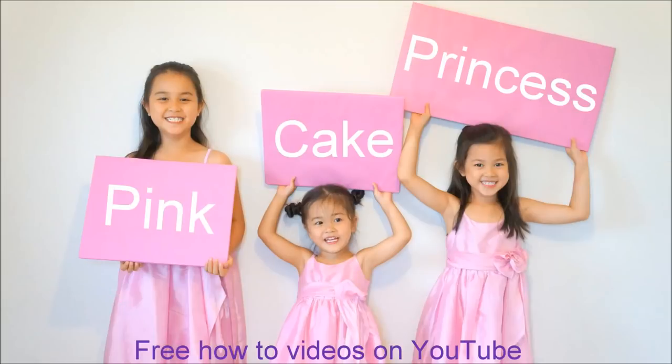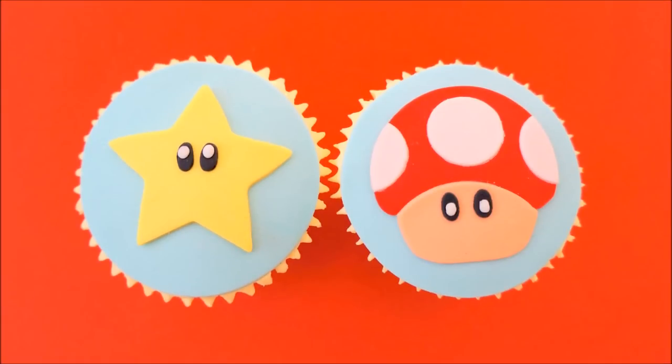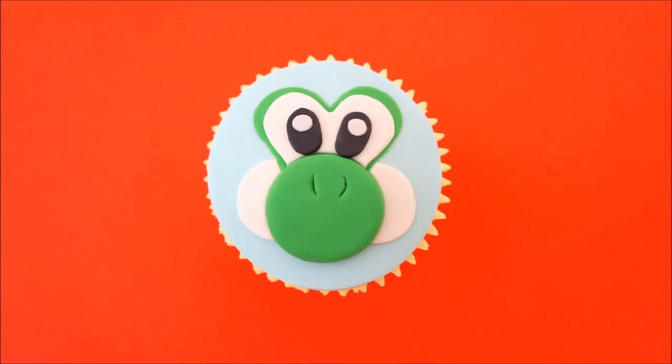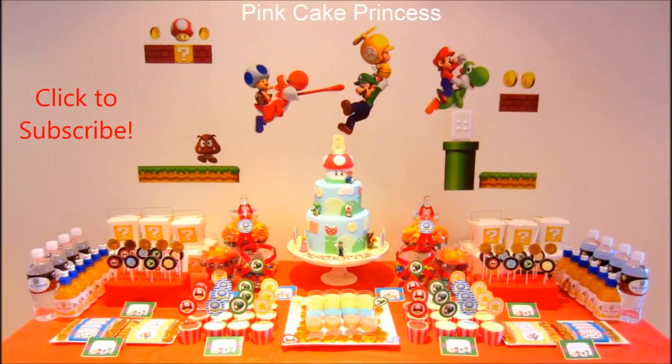Welcome to Pink Cake Princess. I'm Andrea and I'm going to show you how to decorate Nintendo Cupcakes. This is the Star and Mushroom Cupcake, there's also Yoshi in the set, and you can use these cupcakes on a Super Mario's table like this.